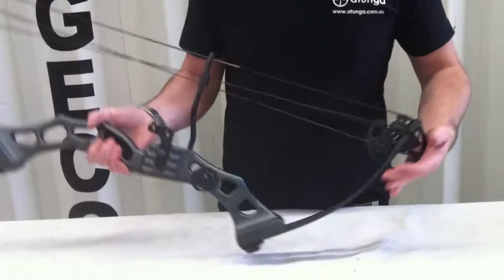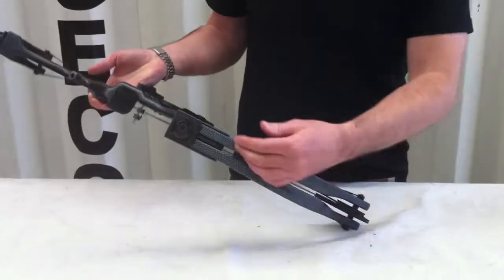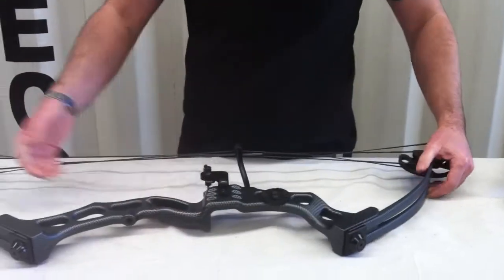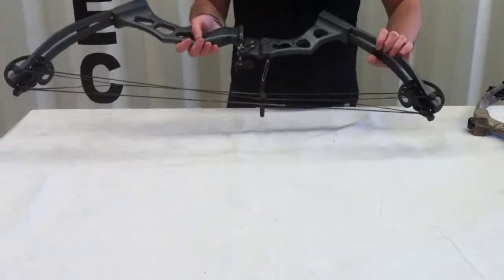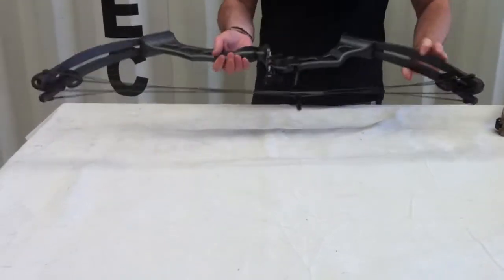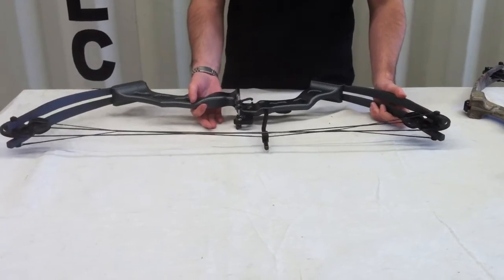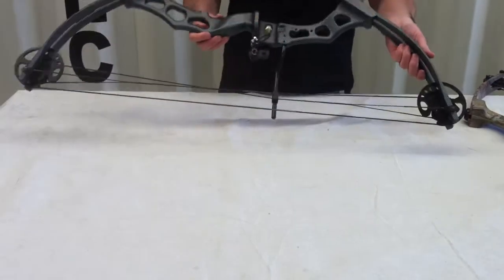This one is carbon dipped. We have it in a few different finishes at different times. It's split limb, so you have two limbs. It's very lightweight, very compact. It's our shortest bow and our lightest bow, yet one of our most powerful bows, and certainly our best quality bow. Really good for beginners and really good for experienced users as well.